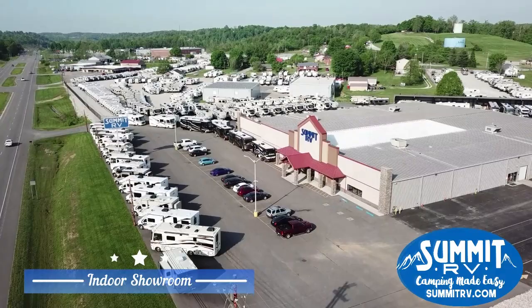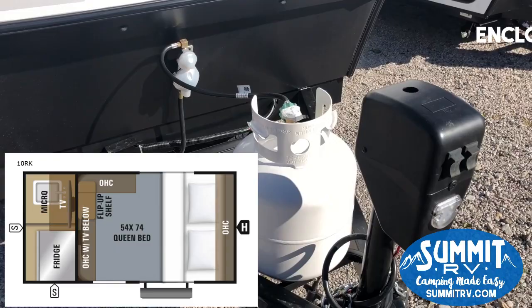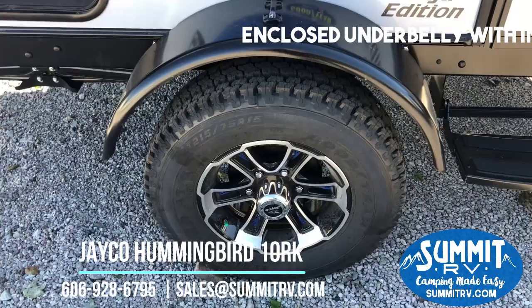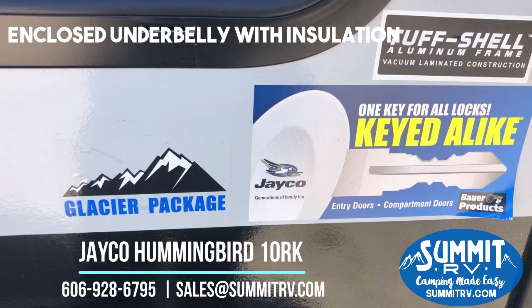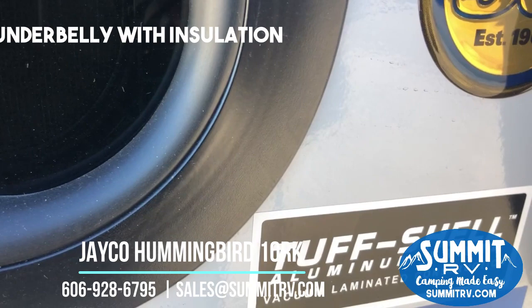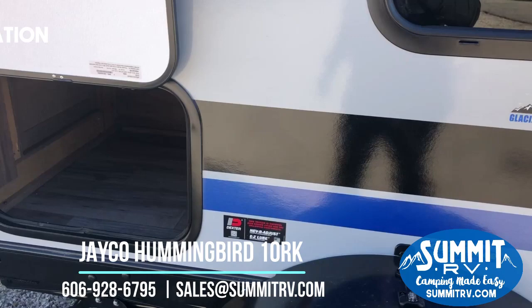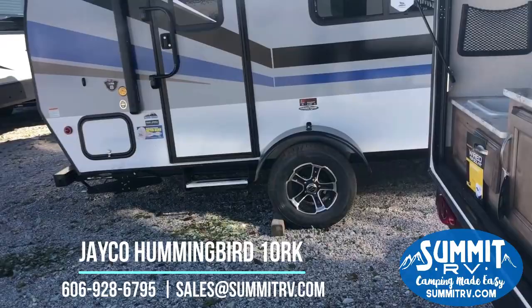Right off the bat you can see this is super tiny and compact. This does have some upgrades — we have a power tongue jack. You're gonna have your LP tanks, and there will be a battery hooked up to this when you pull off the lot with it. We have some upgraded aluminum sport tires with nitrogen-filled tires made by Goodyear. This is protected by the Glacier package so it's going to give you better insulation for camping in cold weather and warm weather. It's also built on the same tough shell aluminum frame that's vacuum laminated, just like every other laminated Jayco product. It does have some storage, and it's also got stabilizer jacks so it's going to be nice and stable in the campground.